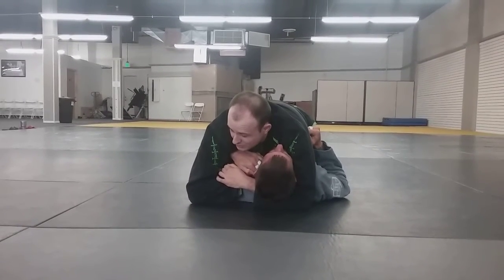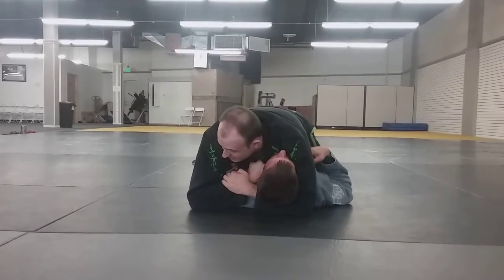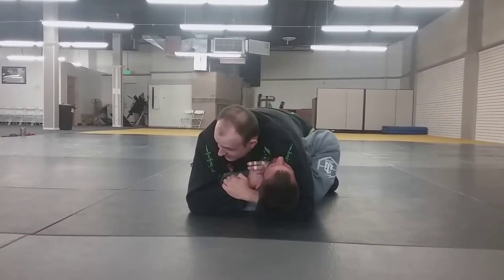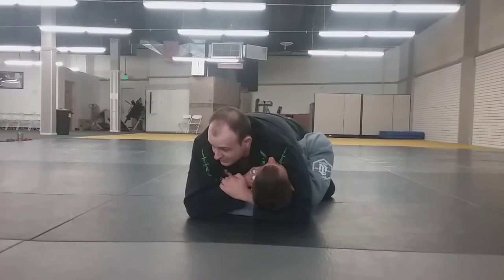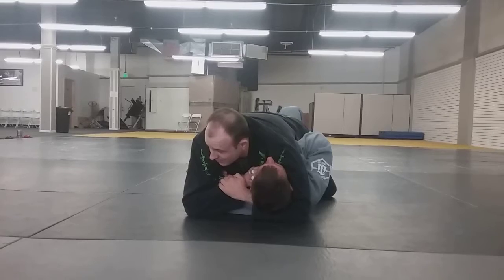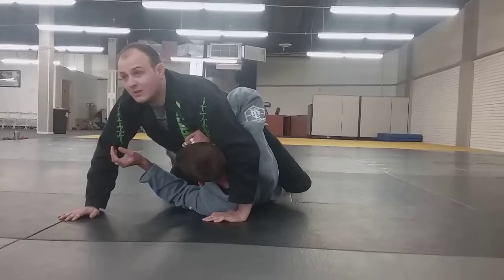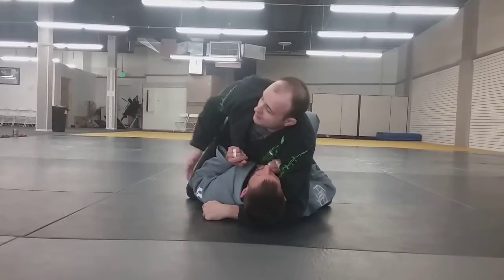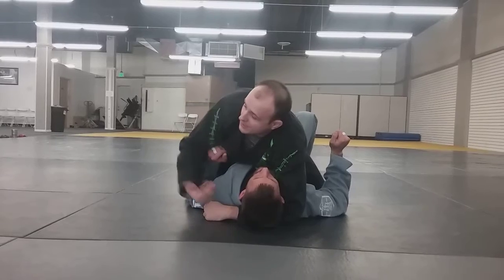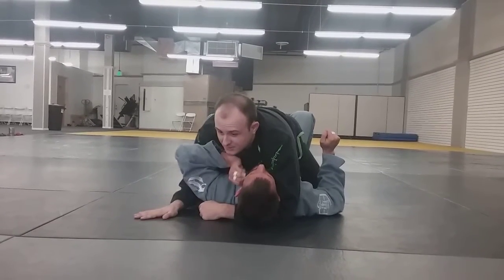For those of you that are interested, what he wants to do is take his right hand and palm my knuckles. And that will stifle this choke quite significantly. Then his goal is to make a big bridge towards his left, which will force me to have to adjust my base or get re-rolled. So that's what he wants to do. But quite often, people will try to defend it with the same arm on the side that I'm choking, or I can't get there in the first place. Let's just do that for now to keep it simple.